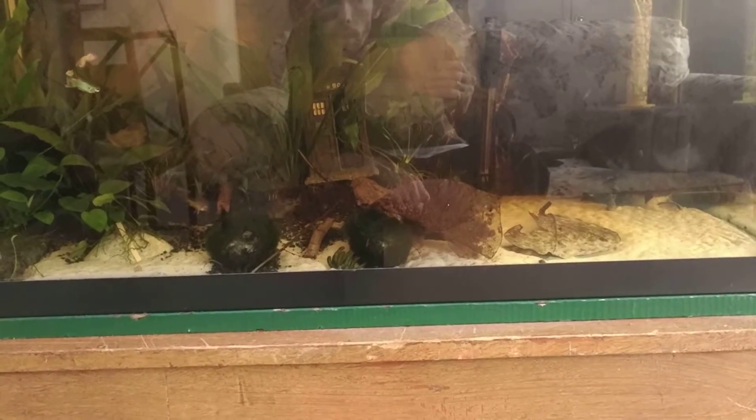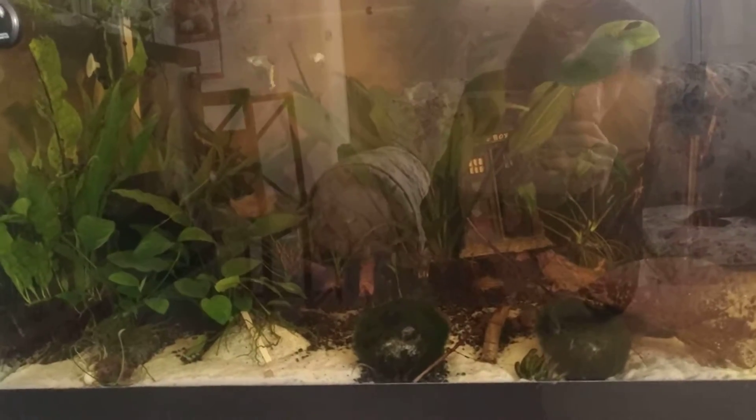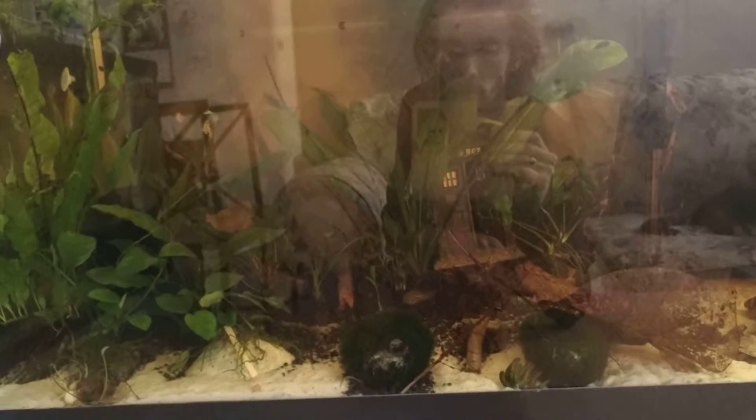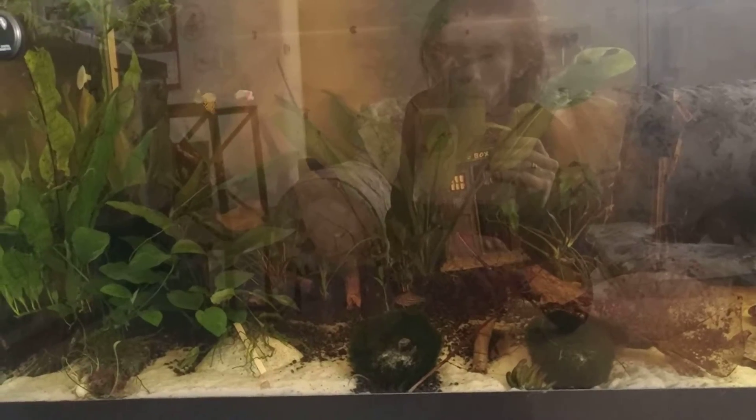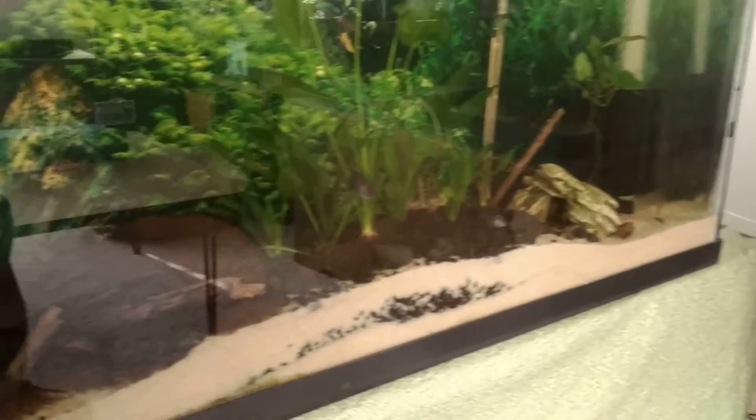Everything is looking good. You can lose a betta in a tank — it happens. Oh, there he is! He's in those plants over there. There he comes, ever so slowly. This tank is looking amazing too, though one of my tetras seems to have a little white spot on his face.